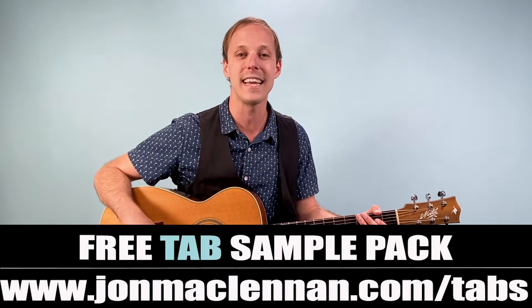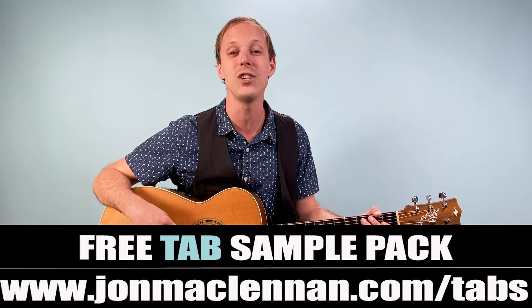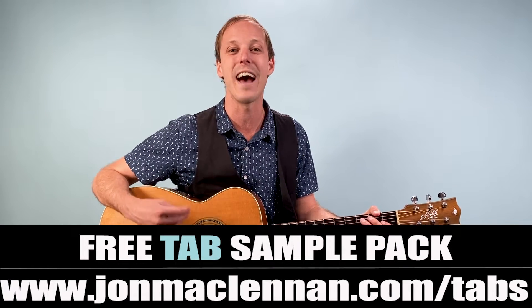Congrats on making it through this classic James Taylor version of this song. Before you go, don't forget to download my free tab sample pack at the first link down below — it's going to make learning from my YouTube lessons so much easier because you'll be able to follow along with the handouts. Thanks for your support here on the channel and we'll see you in another video real soon.